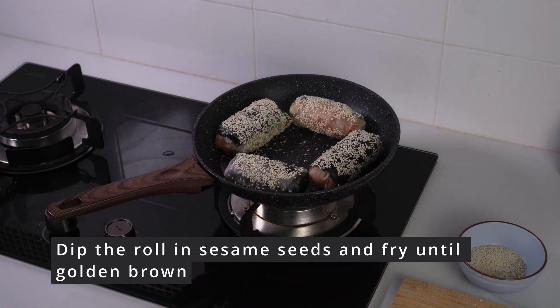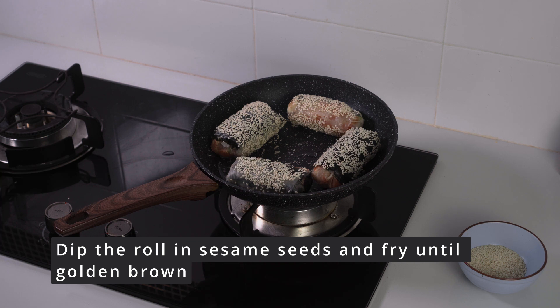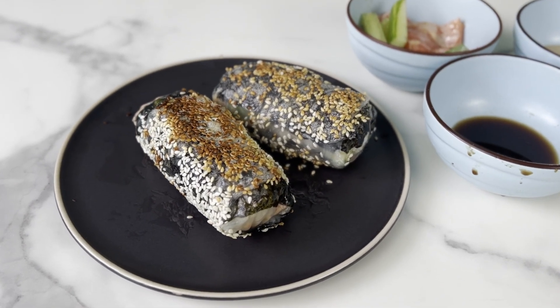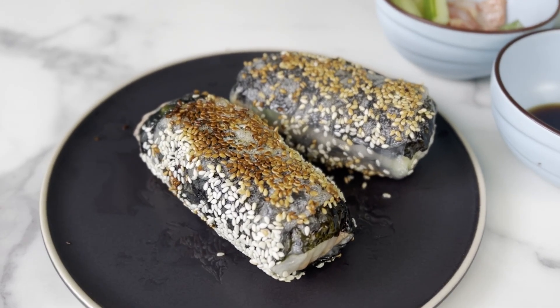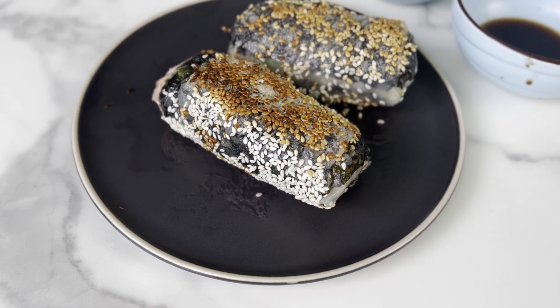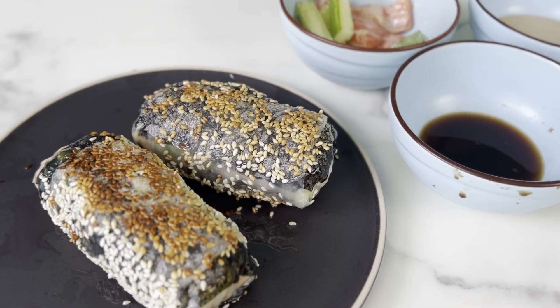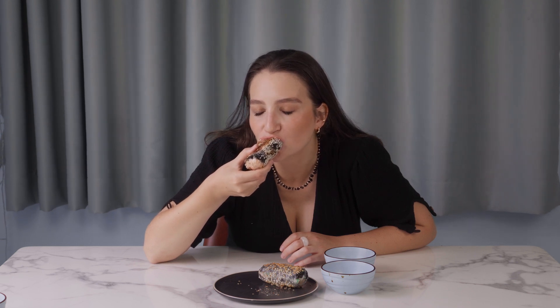We dip the resulting rolls in sesame seeds and fry in a pan until golden brown. As a result, such nice rolls are obtained. One piece is enough to eat. This dish can be served with soy or sesame sauce. In combination with them, the rolls are even more delicious. I prefer the version with sesame sauce.